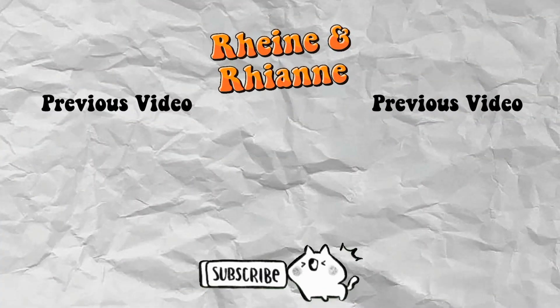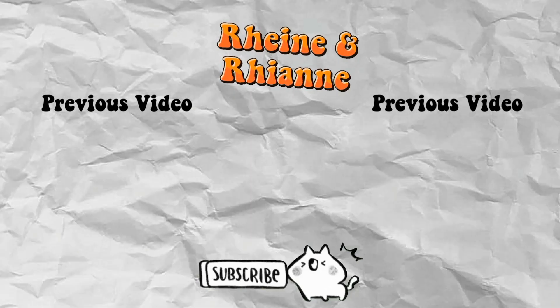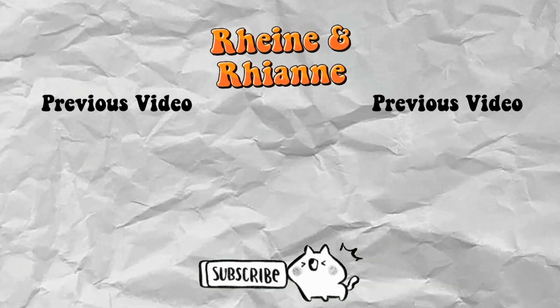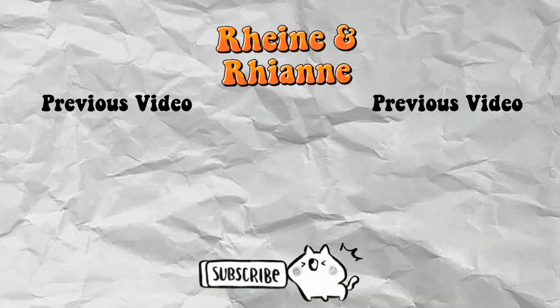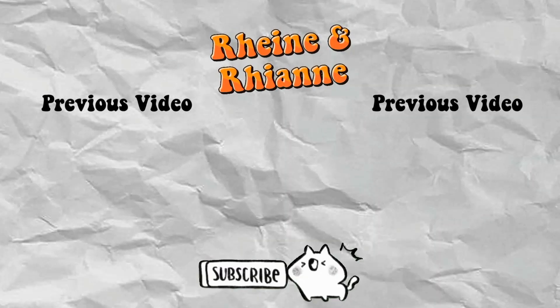So guys, that's it for today. Make sure to like and subscribe. So guys, see you on our next vlog. Bye bye! Mwah mwah mwah mwah, bye bye!